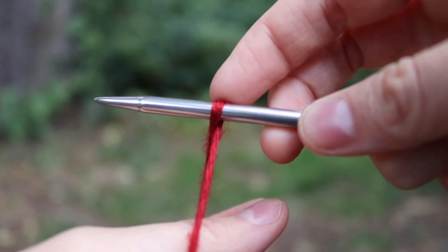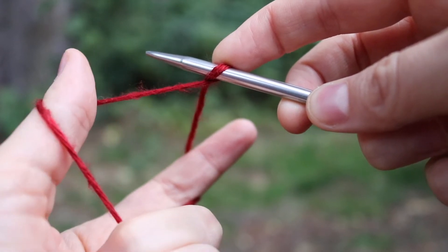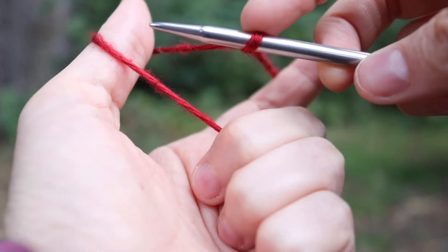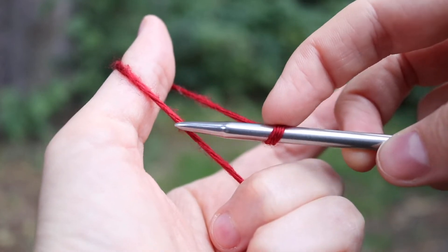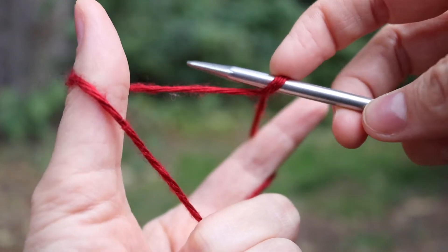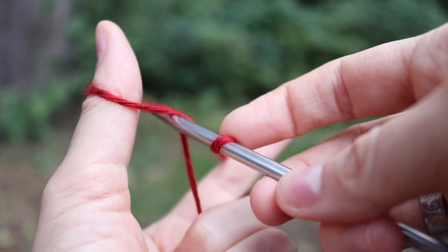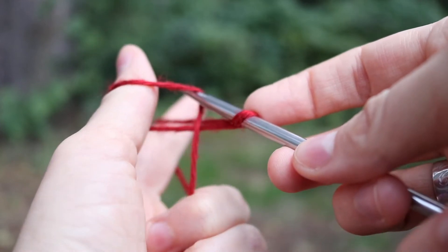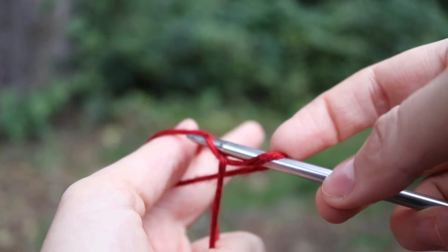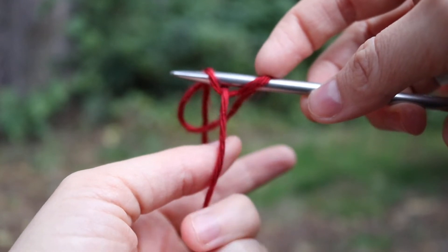For the long-tailed cast on, you're going to bring your thumb up and to the left. The needle is going to come in front of that yarn on your thumb and underneath it, through the loop it's creating — so you have it twisted like this. You're going underneath just the one strand, and now you're going to bring your index finger towards you and grab a loop of yarn wrapped around your index finger.